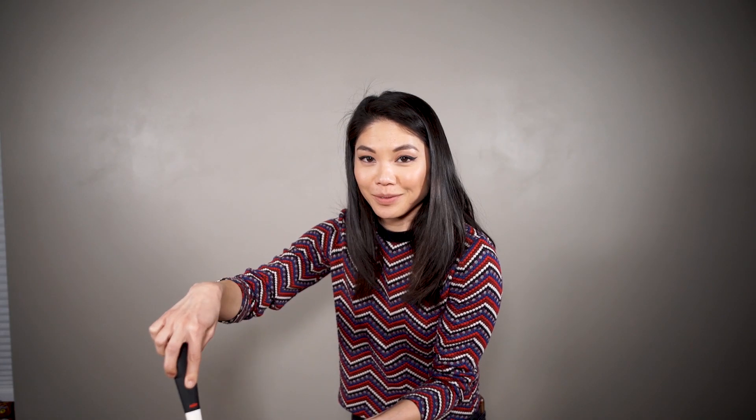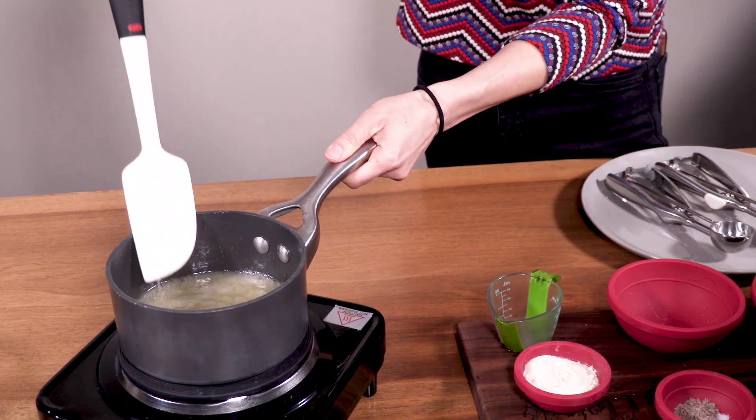We wanted to bring it to a boil, which it is. And then we have our food processor over here. We are going to add 1 and a half cups of unsweetened shredded coconut and just dump it in here.